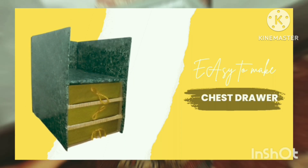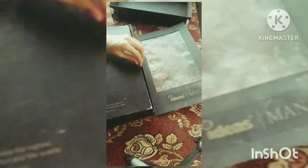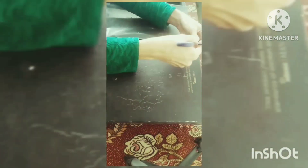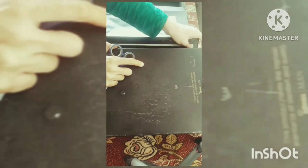Assalamualaikum everyone, hope you're doing great. Here I'm going to make another video. In this video I'm going to make a chess draw. I'm using my old black boxes which I have used before, and in this I had a lot of craft items — my craft papers and colored papers.